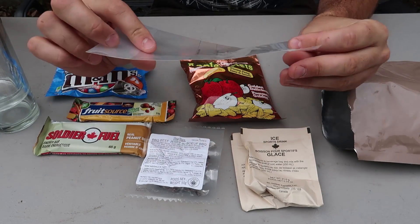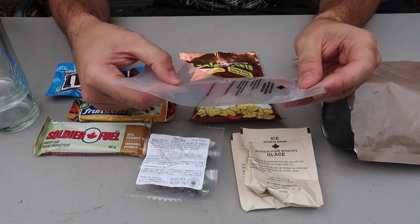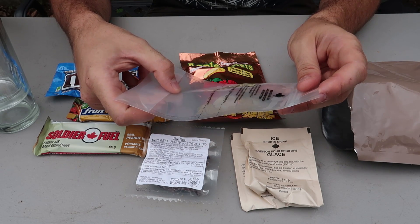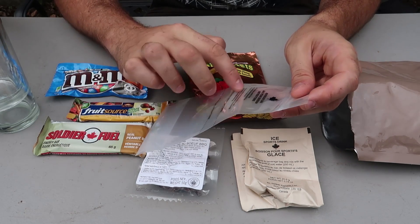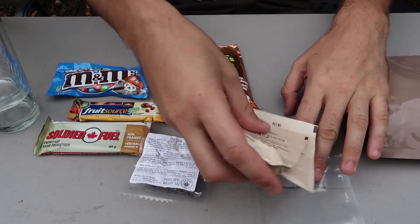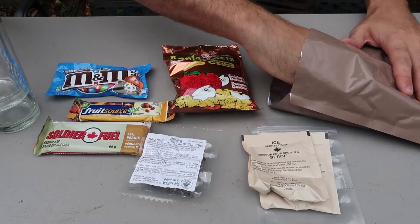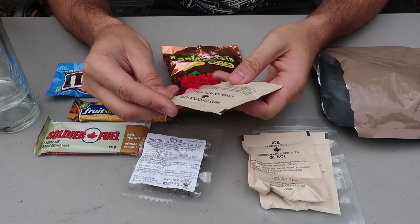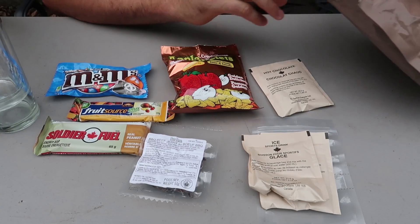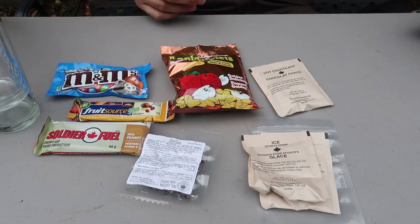I think this is where you put the sports drink in — it's a beverage bag. Put beverage powder in the bag, add water to the recommended fill line, zip close and shake. Very nice. So this thing is gonna go with that. What else we got here? Hot chocolate! We got hot chocolate on top of it. And that's it, it's empty.